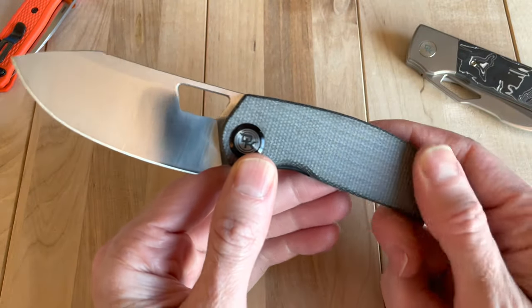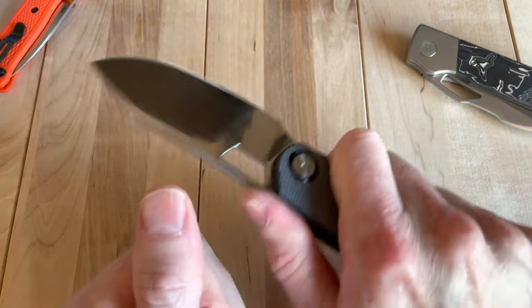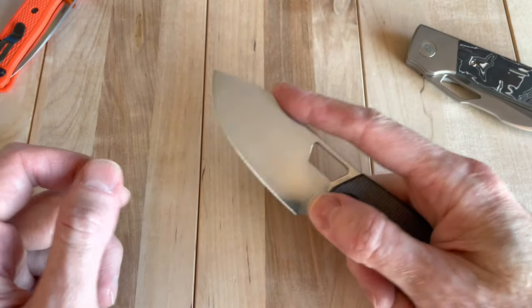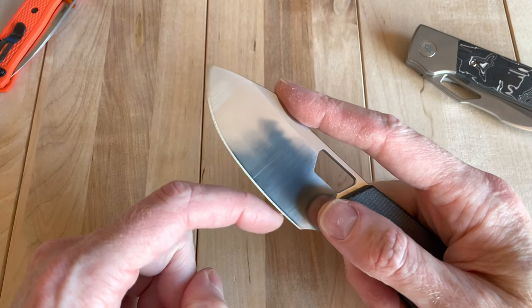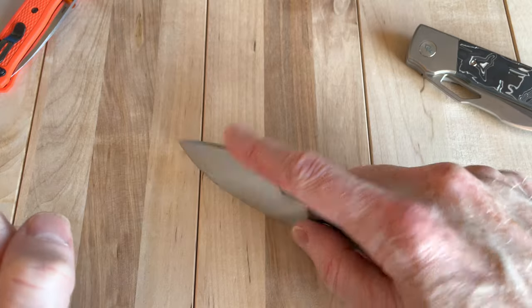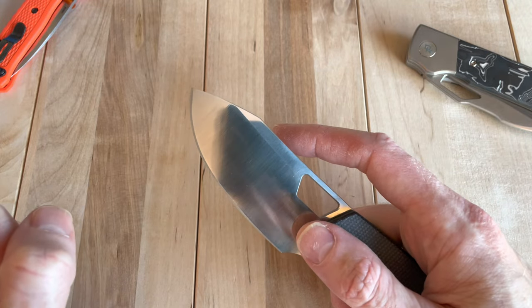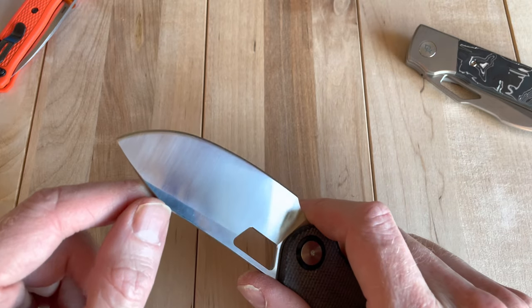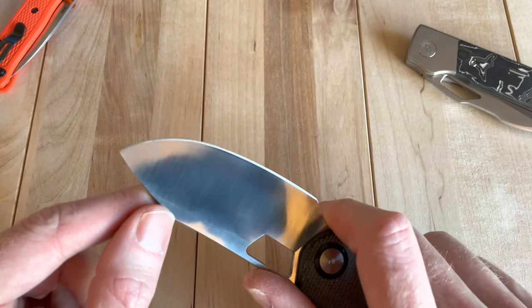Cool knife. I'll use it a little bit and see what I think. To me this is not the best EDC style, having that big swooping belly, because it kind of rolls off of stuff. But if you've got the right use case for it, it's an interesting edge shape for the right things. And they put a freaking awesome edge on it.